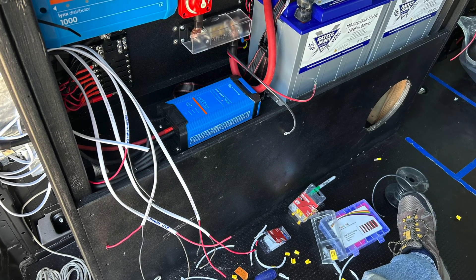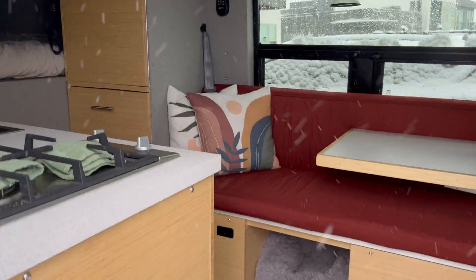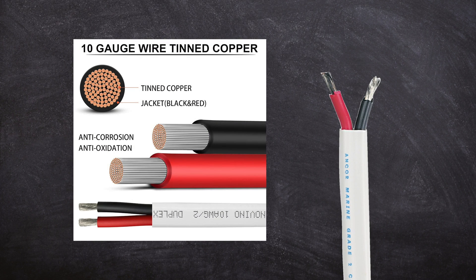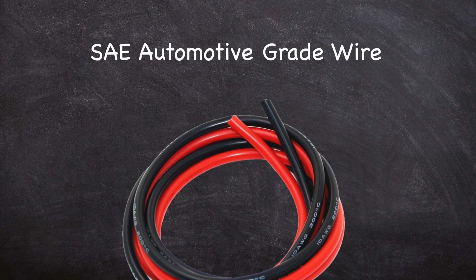Before we get to wire gauge, let's look at the different types of wire you should be using in your van. Your van is a bit different from your home in that it is subject to vibration, temperature swings, high humidity, tight wire bends and turns, and sharp edges. Using the same wire used for residential applications is not a good practice and can be dangerous. You need to use well-insulated, protected stranded wire. A great choice is marine-grade wire, which is stranded, contains more copper for a given gauge, has high-temperature PVC insulation, and can be tinned for extra corrosion protection. At a minimum, use SAE or automotive wire and avoid solid copper residential wiring.